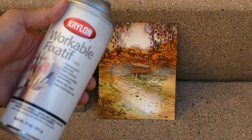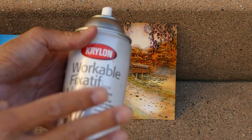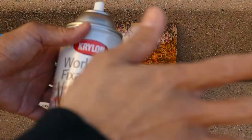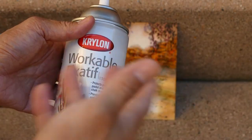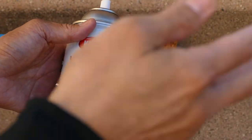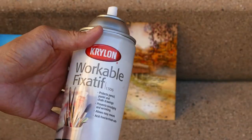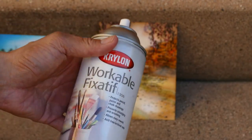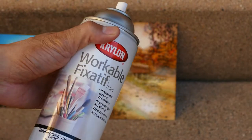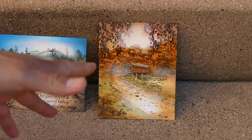The workable fixative sprays on matte and you're able to apply dry media right over the top of it. So if you want to build up layers of things like charcoal, pastels, chalks, graphite, etc., you can use this to seal off what you've already established and work on it even more. Sometimes if you keep building up those types of materials you end up wiping some off, so you seal and work in layers.